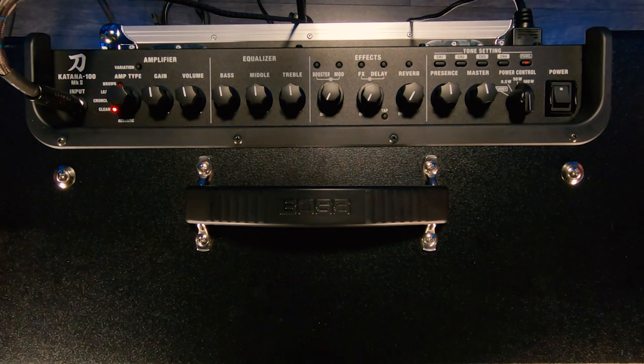I've set all the controls to 12 o'clock — the gain's at 12, the volume's at 12, the EQ's at 12, all the effects are turned off — so we're just going to hear what happens as we shift through the different amplifier types. We'll begin with Clean 1.